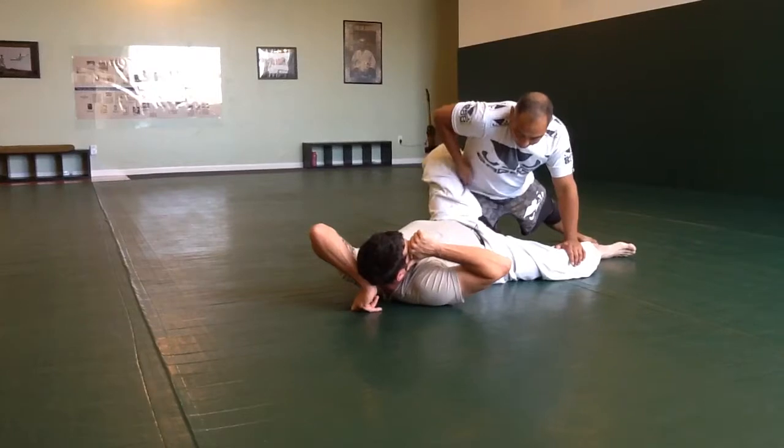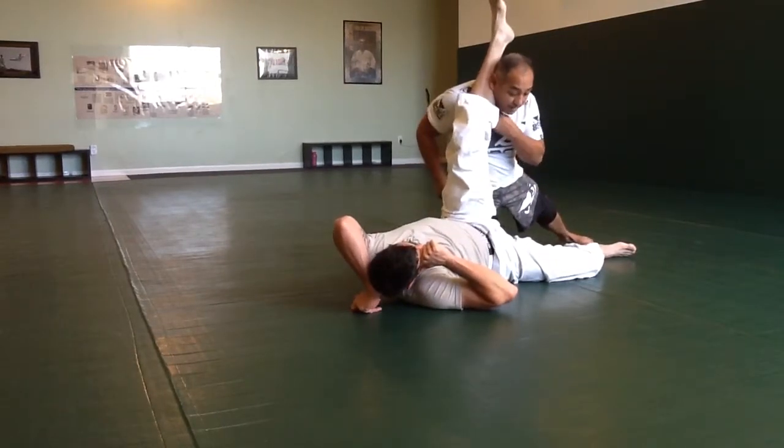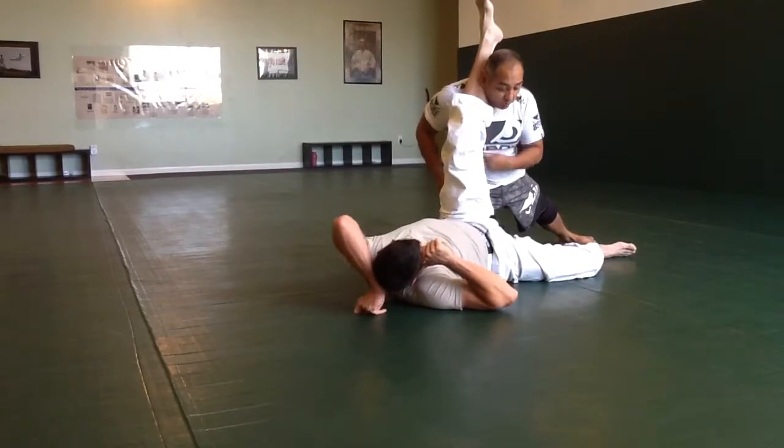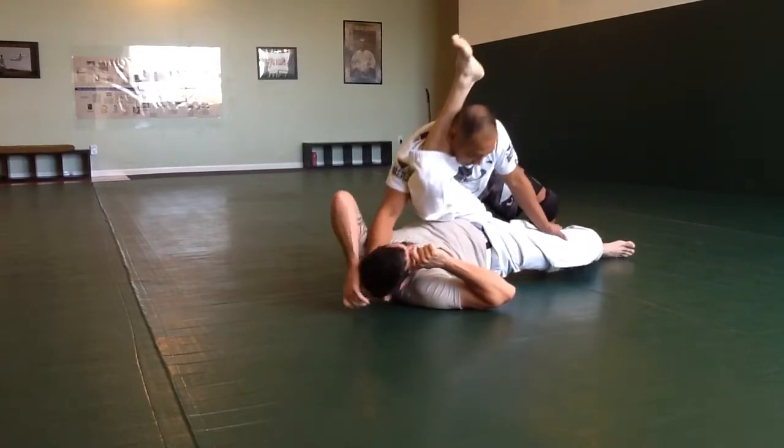I'm going to go under this leg. Put my hand on the floor, put my hand on the hip, and drive my shoulder up towards his foot. That will give me the ability to have pressure.